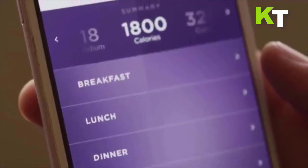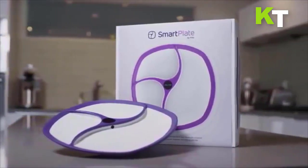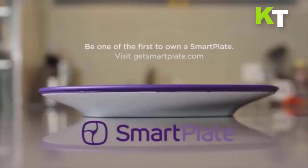If you are eating out, don't worry — you don't need to bring Smart Plate with you everywhere you go. The Smart Plate app is loaded with over 400,000 easily scannable food products.